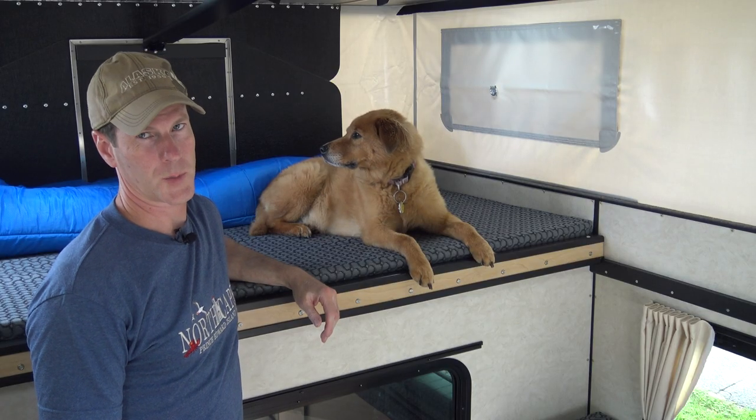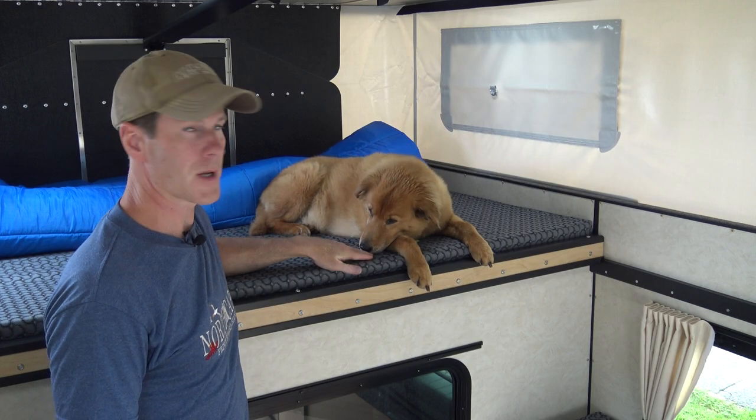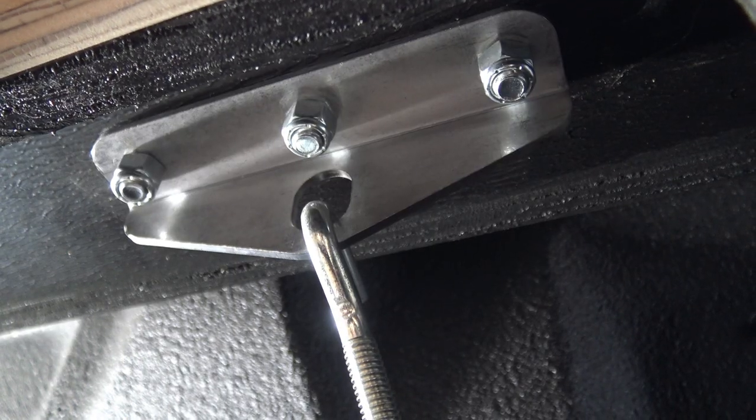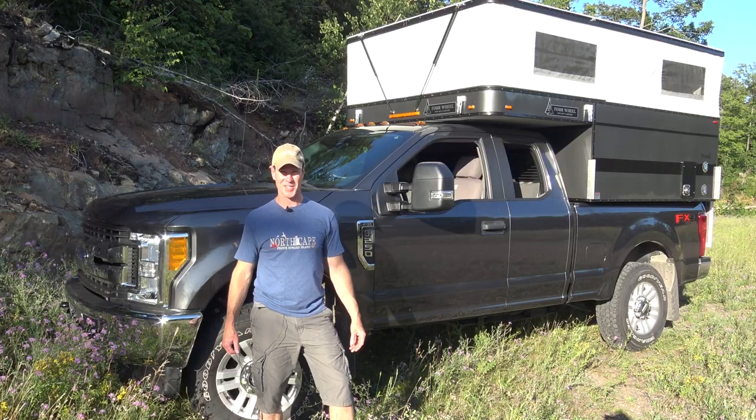These are just the most noticeable upgrades. They have also made improvements to the propane lines, the foam used for the mattress, the door latch, the camper anchor points, and the electrical components. That's it for this one. Like and subscribe and I'll catch you next time.